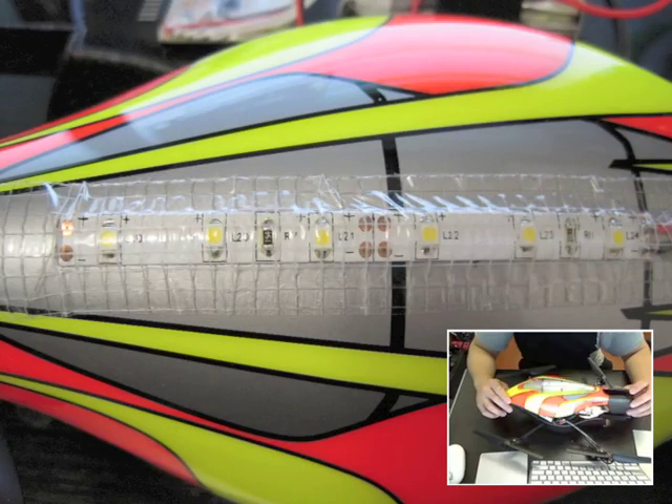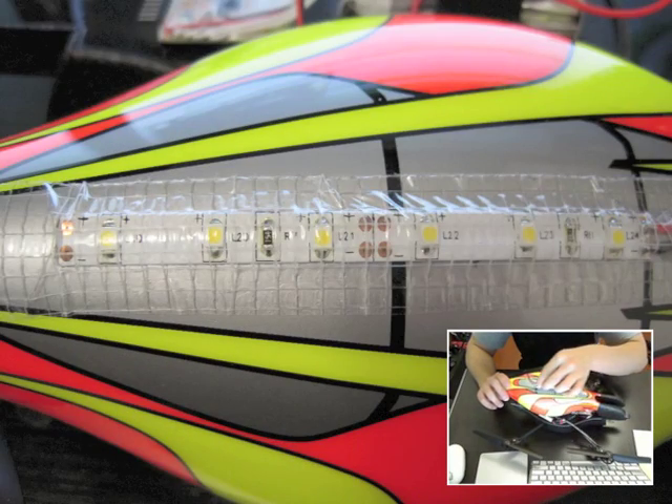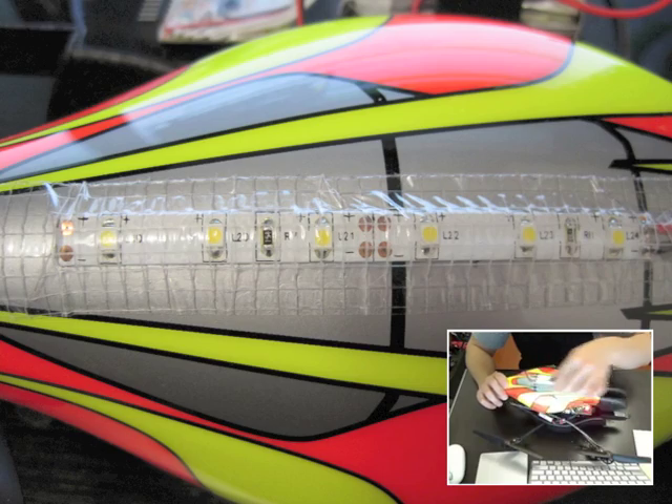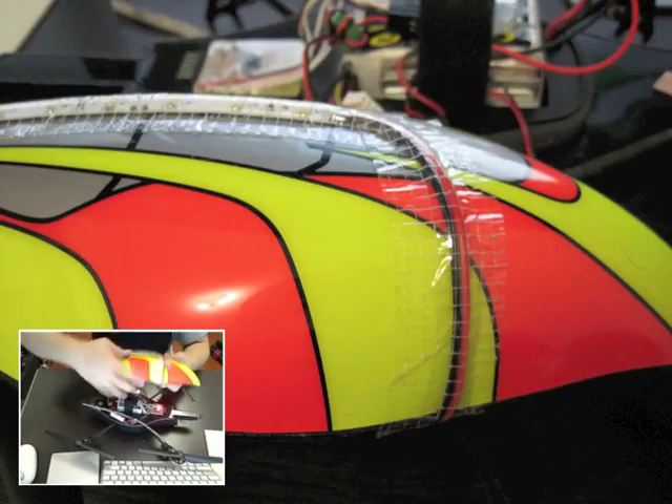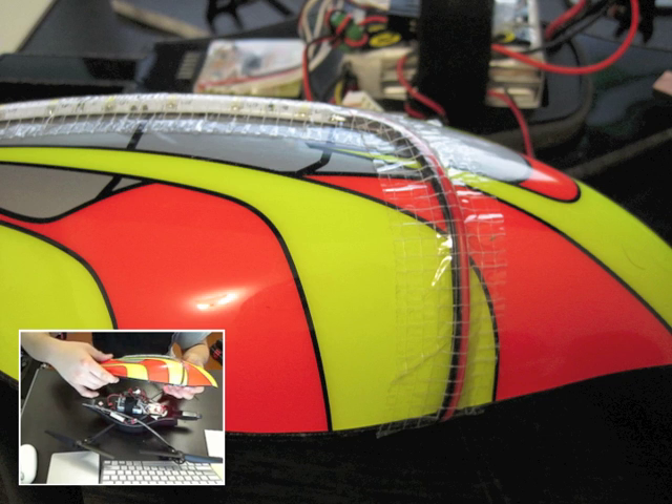Then I put some clear tape on top of the LED strip to protect it some more and to also hold it in place better. I run the wire down the side of the body of the drone.